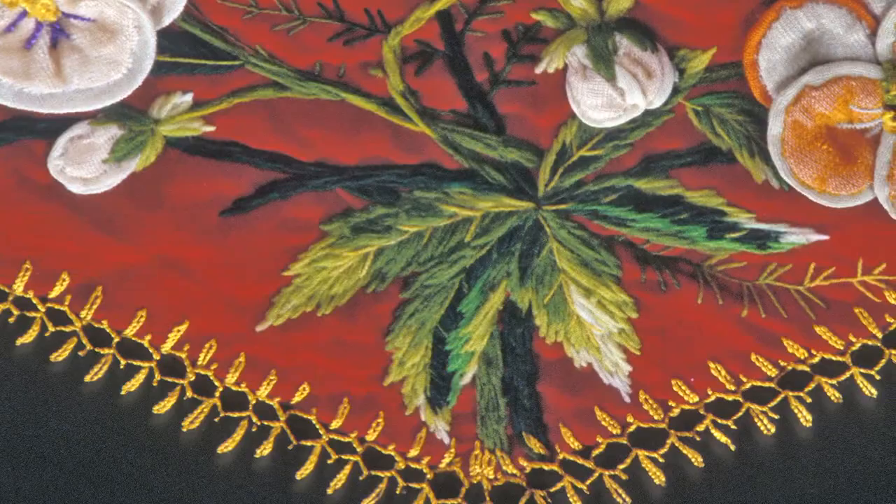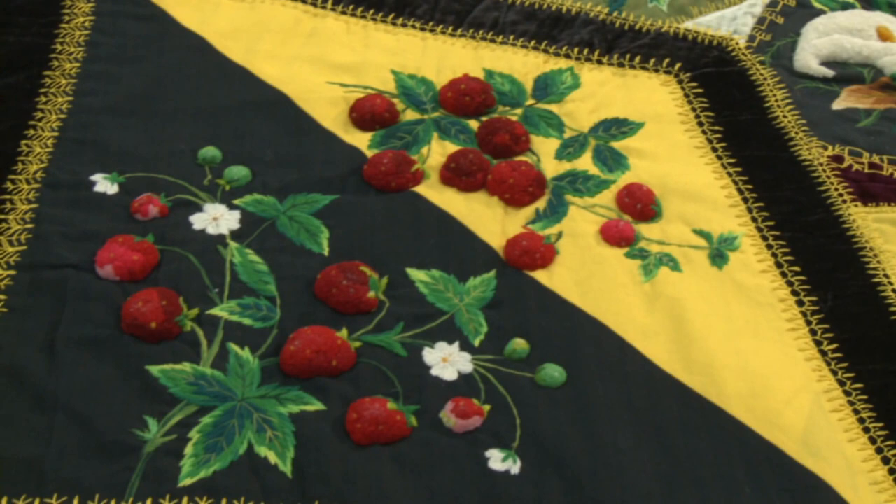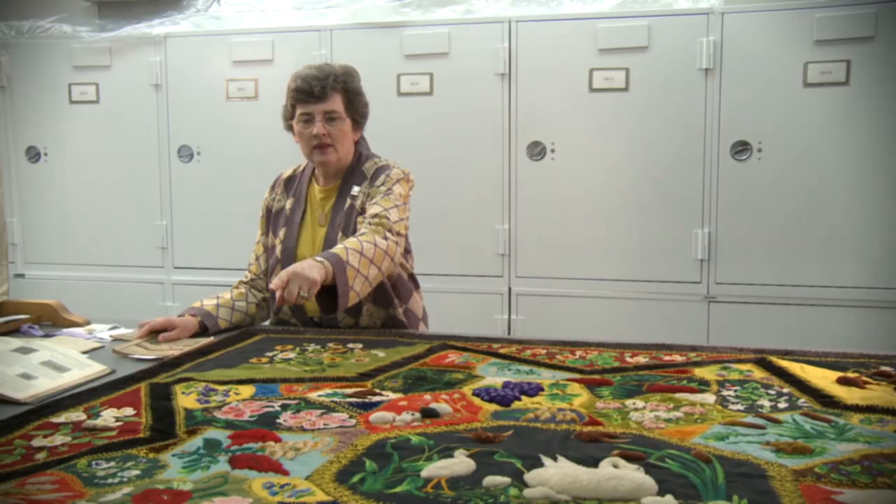She has included stitches here that are just like the ones you would find in books of the day for crazy quilts. She also might have gotten her patterns from books of the day. Down there we have that owl square, and the strawberries probably also came out of this book here.